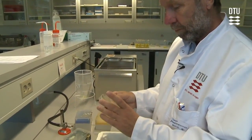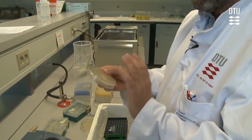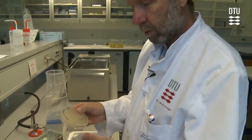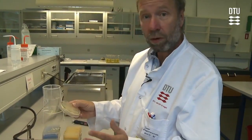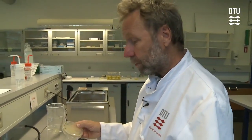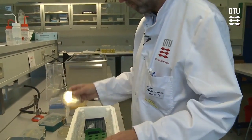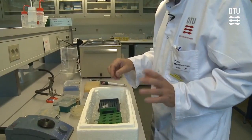In this video, Jan will show how to do a colony PCR. The colony PCR is almost like a normal PCR — it's just done on the colonies directly on a plate. It can be very efficient, but instead of having added DNA, you use the DNA from the cells in the colonies.